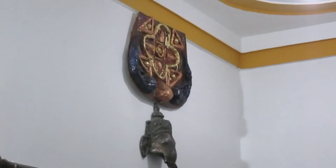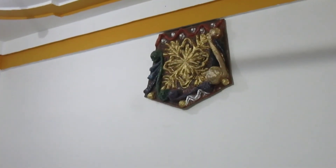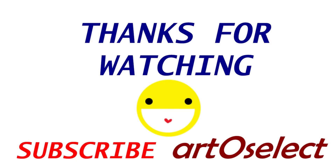Such homemade artwork gives a nice look to the interior of the room. Thank you for watching the video. If you have any queries regarding this piece of work, please comment down below and I will sort them out. Thank you.